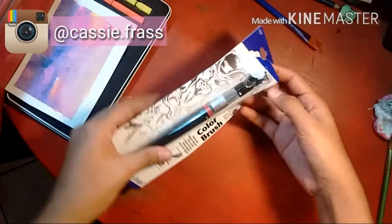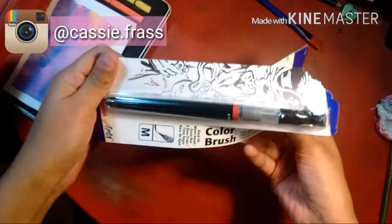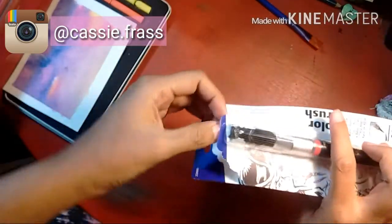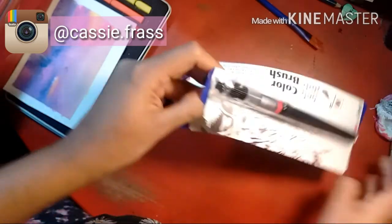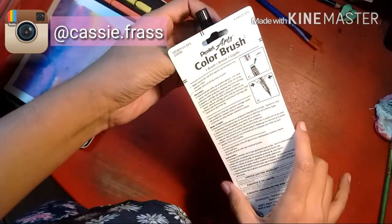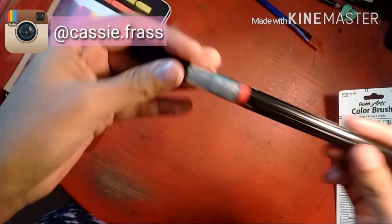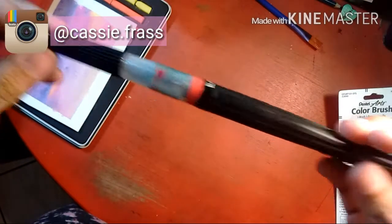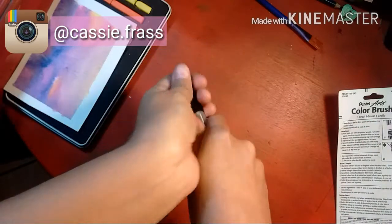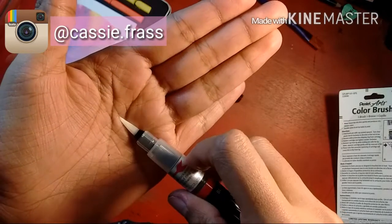I think it's right by my work, and I got the Pentel Color Brush because I wanted the pocket brush pen, but they were all out. It was like $16 — half the price. I had a 25% off coupon, so I got this. It's really cool, can't wait to use it. It has a nylon brush tip.